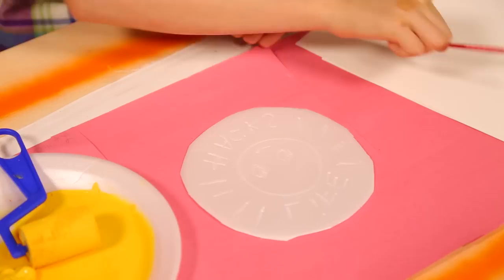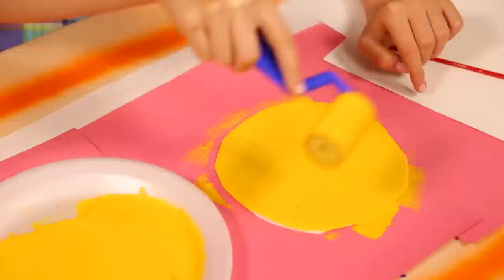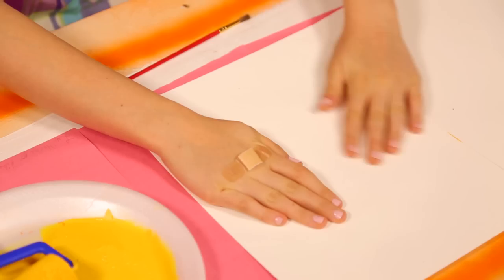Now, get a nice even coat of paint on the roller. Roll your paint on your styrofoam design. Finally, press the piece of paper on top of the styrofoam. There you have it! The cool part is, you can use it over and over again. You can even print it on t-shirts. Fantastico!